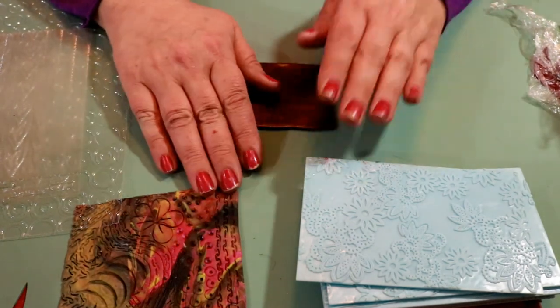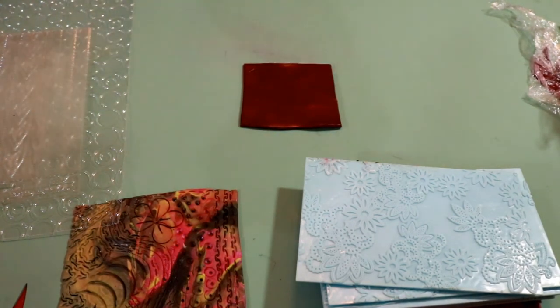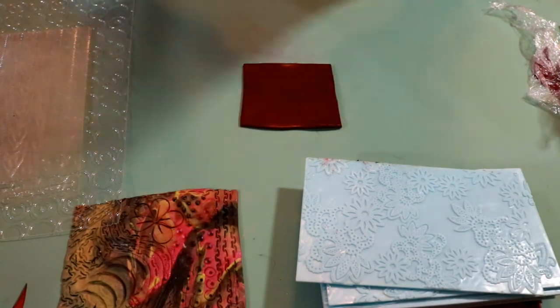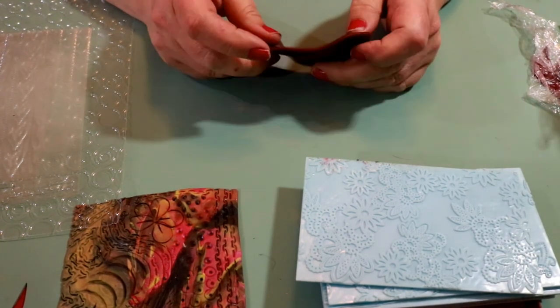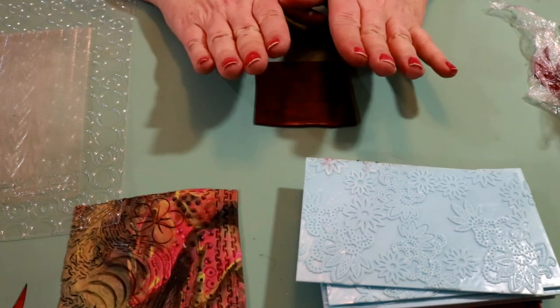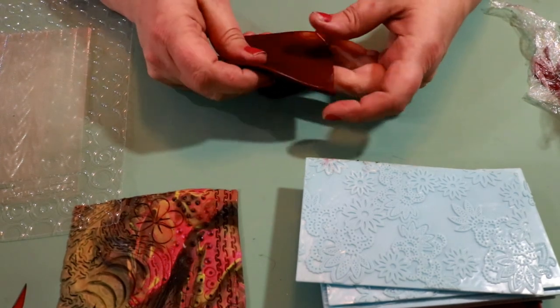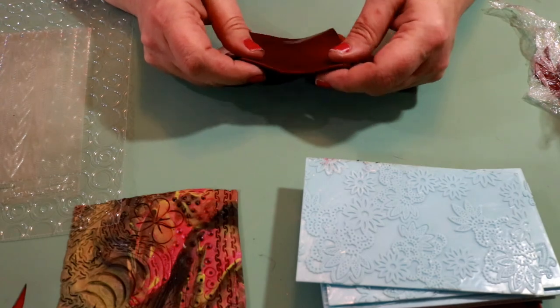This is also a new camera we are trying out tonight — we got the Canon EOS 750D, also known as the Canon Rebel T6i, so hopefully you're getting a better viewing experience.